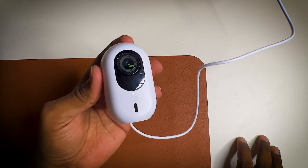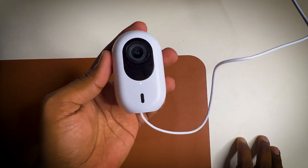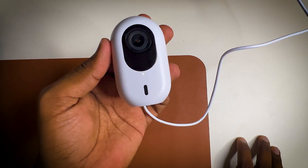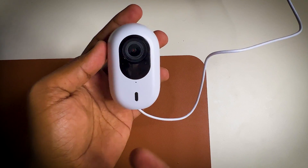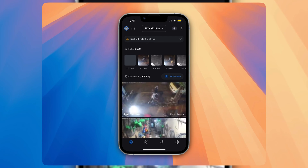The UniFi G4 Instant cameras support both 2.4 GHz and 5 GHz bands, and you can adopt it using Bluetooth via any UniFi access point that supports BLE. It will get discovered on UniFi Protect. You can see it says 'Ready to Adopt.' I will open the UniFi Protect app and adopt it. I'm running the UniFi Cloud Gen 2 Plus.